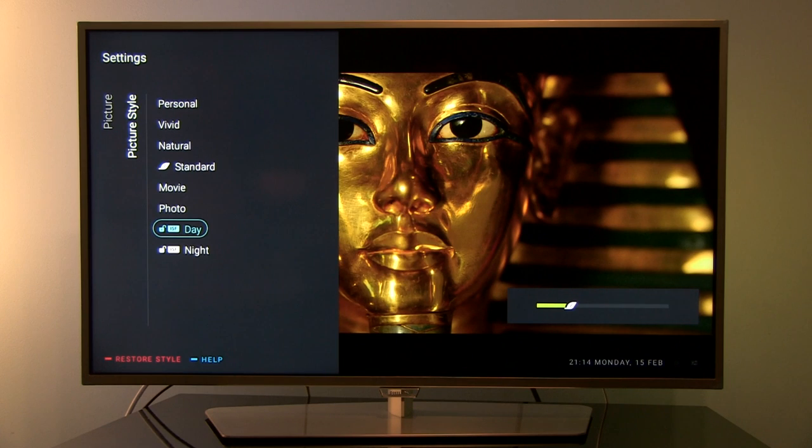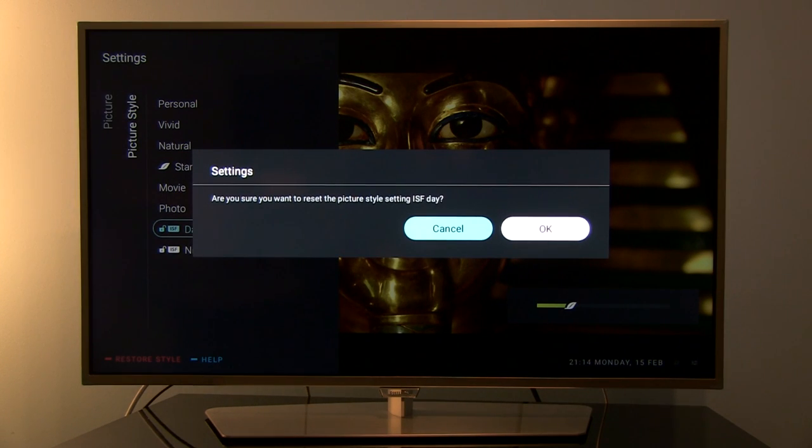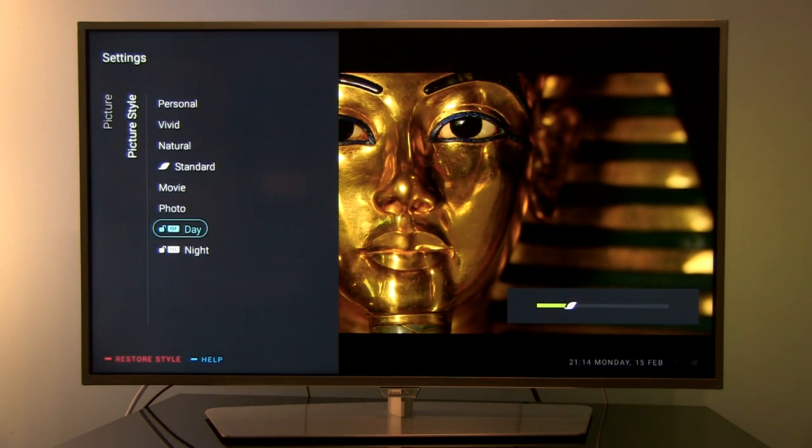You can also restore the style by pressing the red button on your remote control.